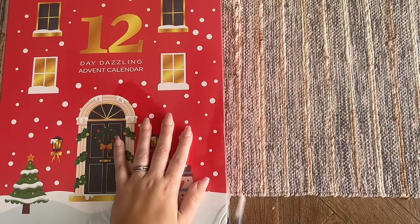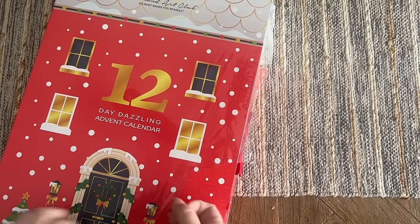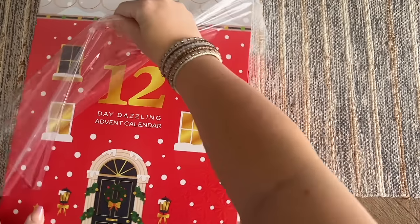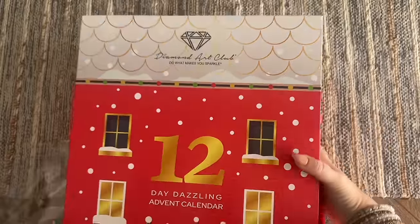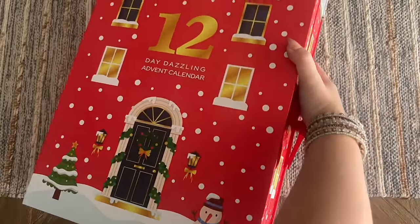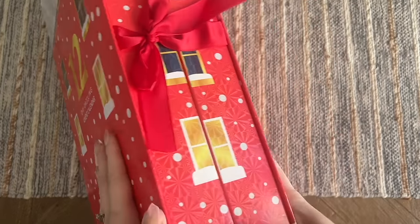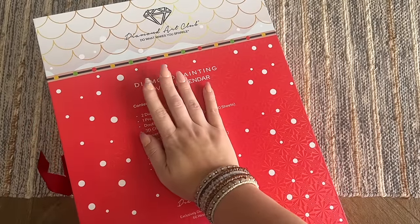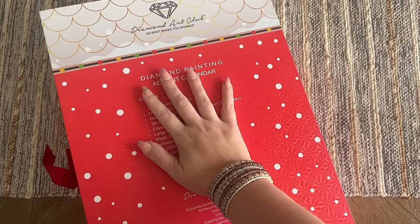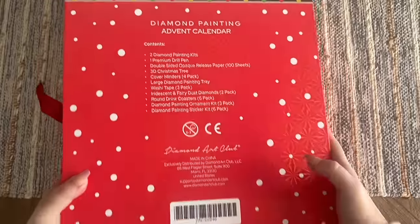This box is sealed and looks really close to the size of last year's box, maybe a little bigger. This year on social media previews and the listing page, they told us specifically what different kinds of things were going to be in it — they didn't show pictures, but they told us what would be included. So, spoilers starting now — here it's going to tell us the contents. This packaging is super cute; I love that it looks like a house.